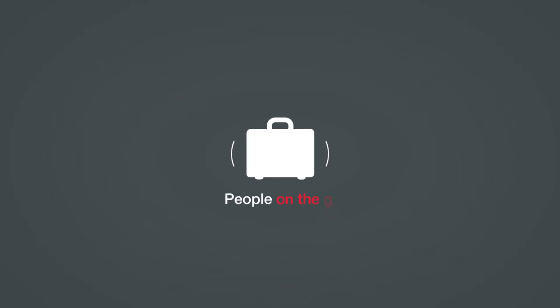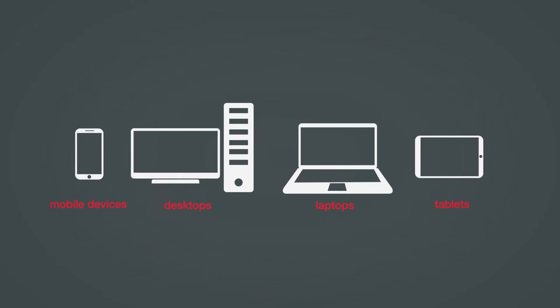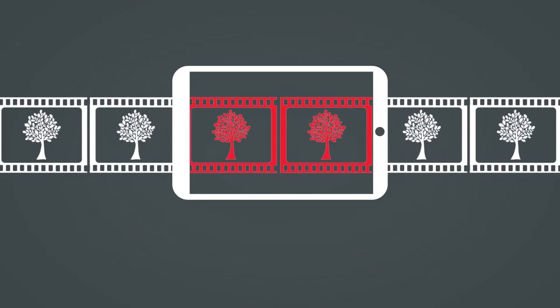People on the go. People travelling. People at home. On mobile devices, desktops, laptops, tablets. Now you can work them in seamlessly and get things done faster.